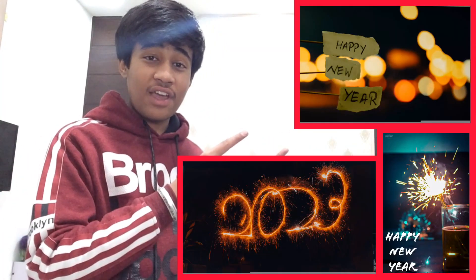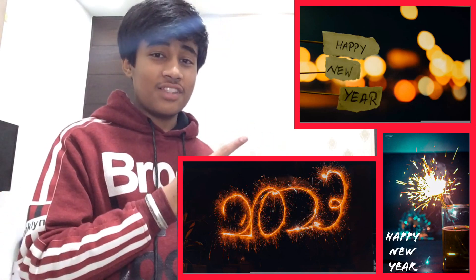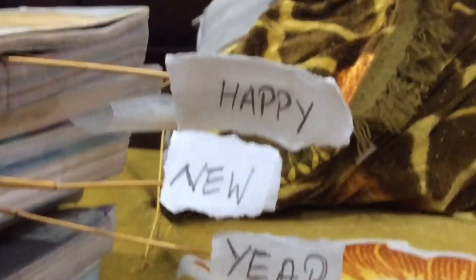Hey guys, welcome to the channel! Today I'm going to click these photographs using my camera based on a new year theme. Let's get into it.